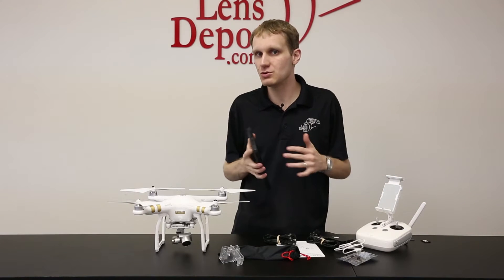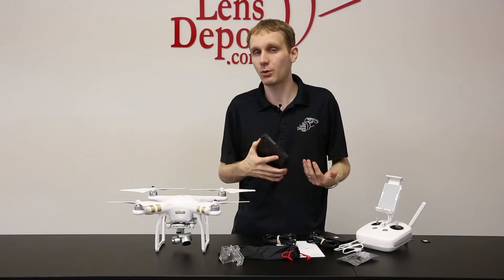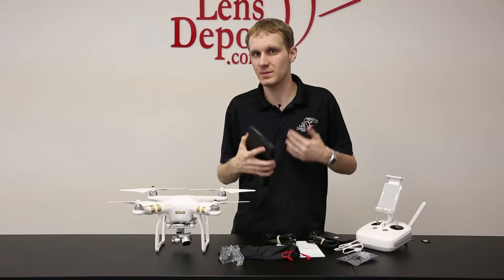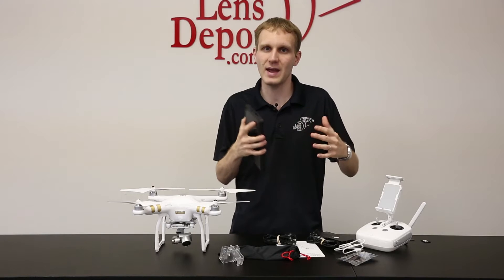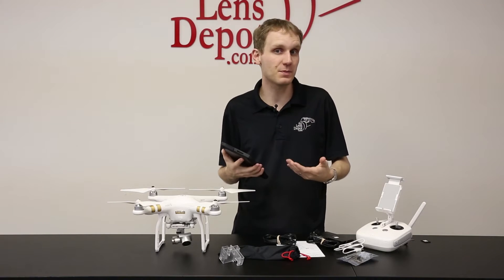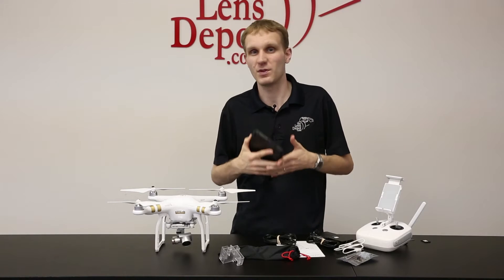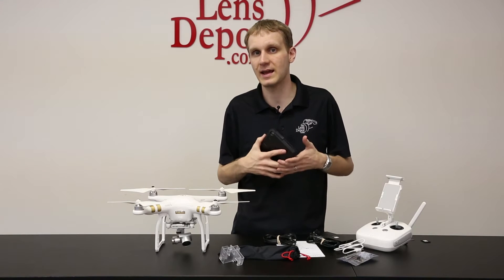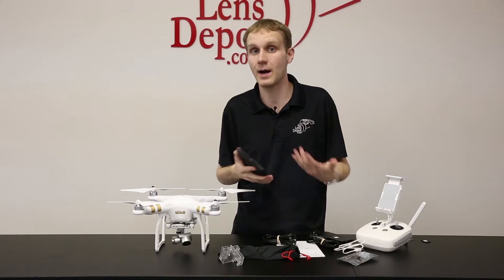You may be able to use some older devices. The problem is because the video processors aren't as good in some of those, the latency is going to be a little bit higher. The video signal may have a little bit of a delay or it might be a little bit stuttery. So for the best performance, we recommend something that's a little bit newer. For the best compatibility, go to DJI's website and they'll go through everything and tell you what the best options are for that.